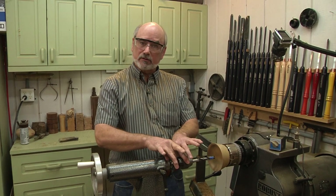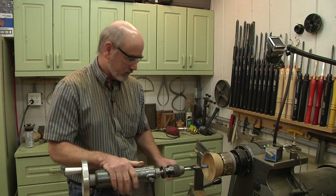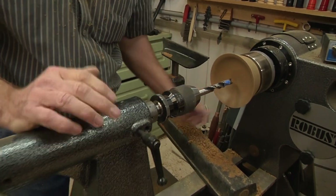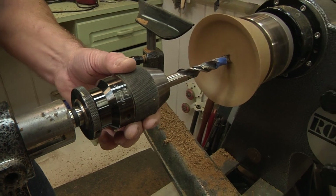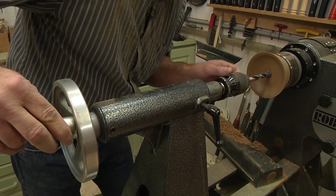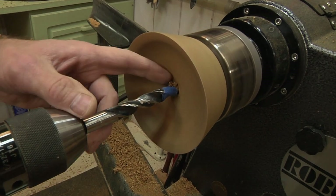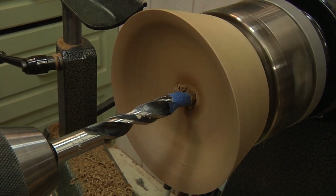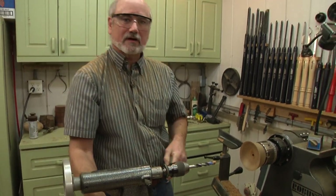This is a Jacob's Chuck — a drill bit holder held inside the tailstock on a morse taper. I've got my speed down to the sanding speed. I'm just going to turn the handle and advance this into the wood slowly, keeping track of how deep I'm going. That looks to be the perfect hole and I don't see any light coming from the other side, so it must have done right.